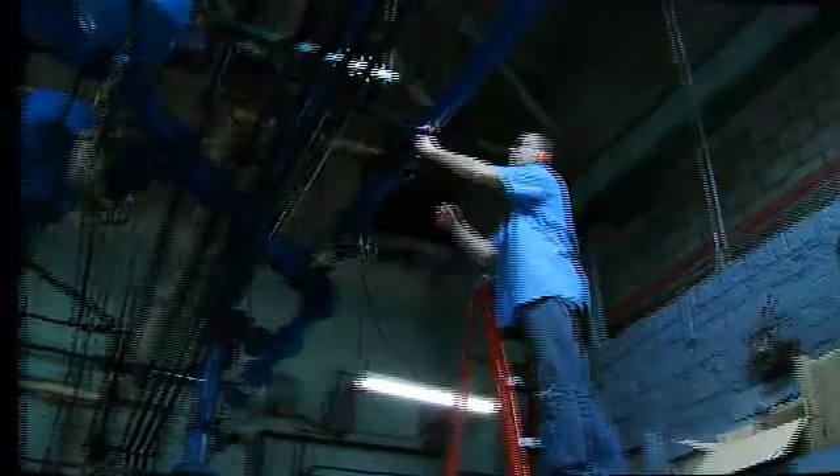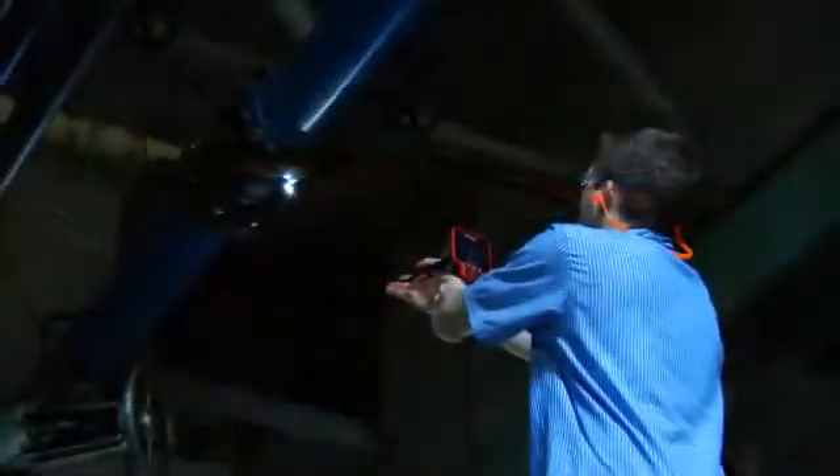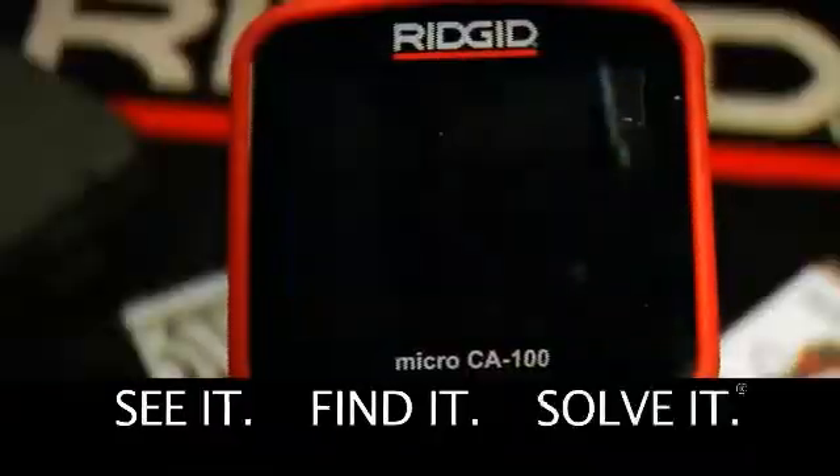Whether your trade is plumbing, HVAC, facilities maintenance, home inspection, or general contracting, this is an excellent tool for confident diagnosis and detection. The Rigid Micro CA 100 — see it, find it, solve it.